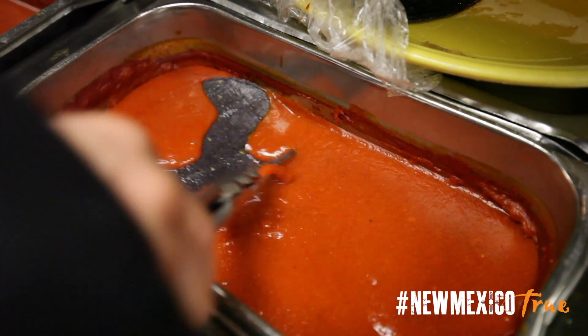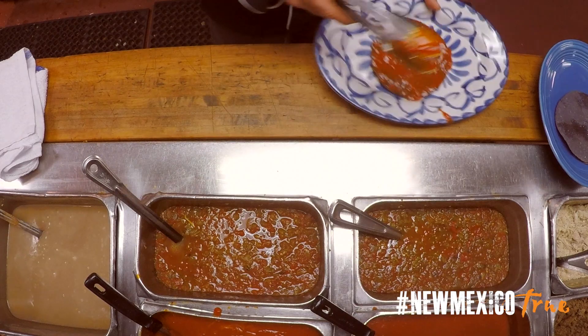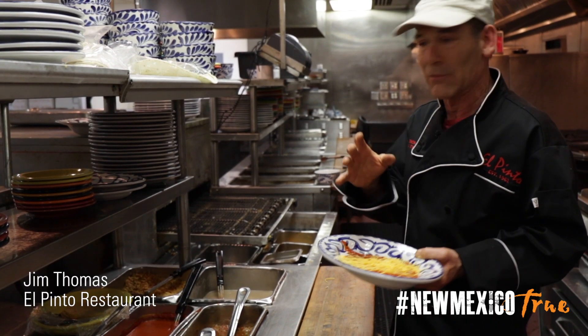I always dip the tortilla in the red chili. This is hot that we're using here. We used to have red chili that's just awesome, and we've got to give them the flavor of the red chili — that's what we want them to taste.